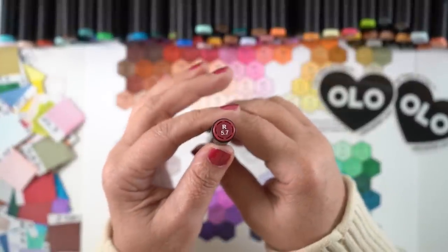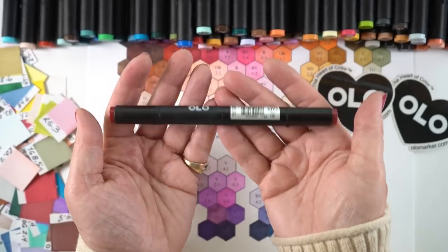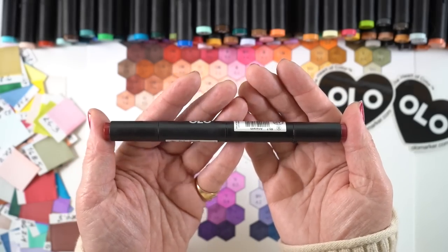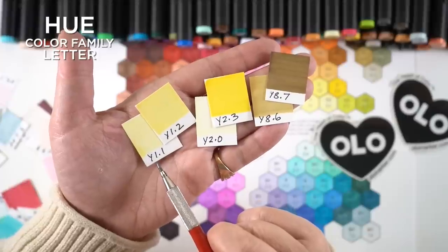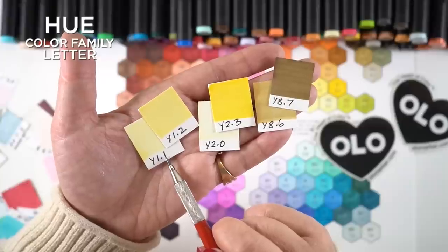The only issue I really had while doing the hex chart is that they roll and my desk doesn't have a lip on the edge, so I was chasing pens around — but that's kind of a me issue, maybe not a you issue. The Olo numbering system, if you're familiar with Copics, is basically the same kind of thing. Each of the 128 colors has a color family designated by a letter — either one or two letters.